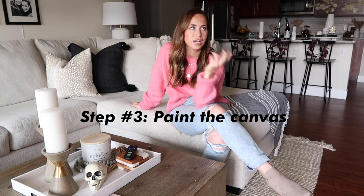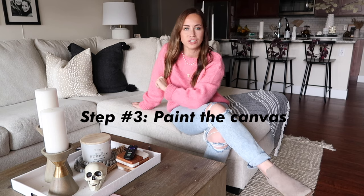Now I have both sides of the canvas with the modeling paste on it and I'm ready to actually paint the canvas. I don't think I let it dry that long — maybe overnight, I'm not really sure. I would let it dry for a little bit but it doesn't have to be perfect. Like I said earlier, I mixed together two paint colors, but if I was to do it all over again I would just use the brightest white they had at Michael's or whatever craft store you're going to.